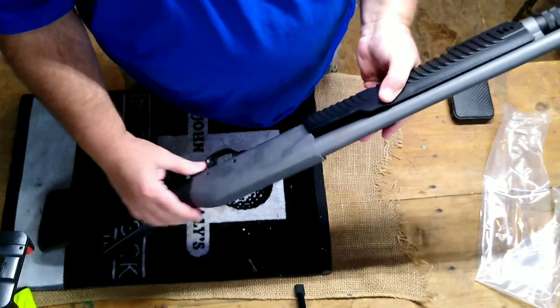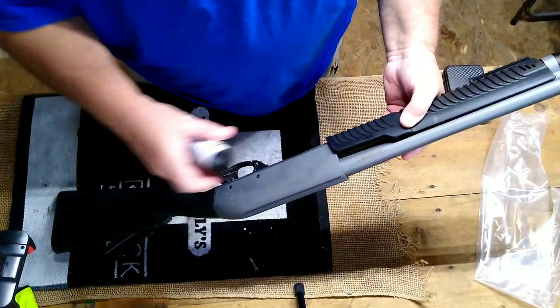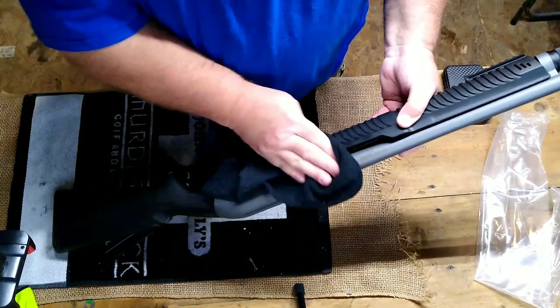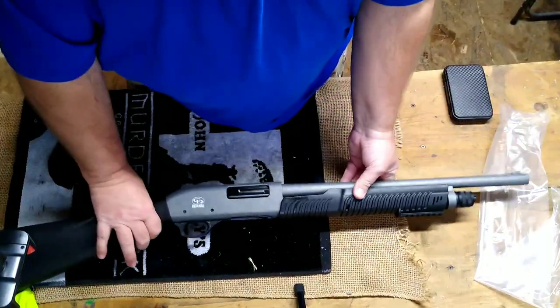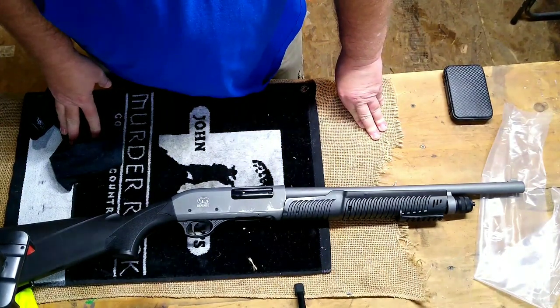Let's wipe it off a little bit and put a little CLP on there to take some of this oil off. We'll take it apart and clean it. But anyway guys, I just wanted to give you a first look at the Charles Daly Defense 301 tactical model.